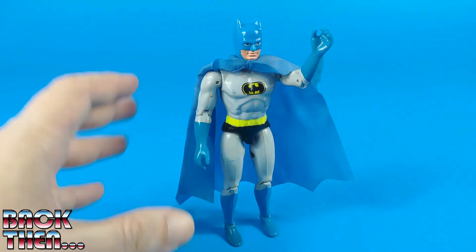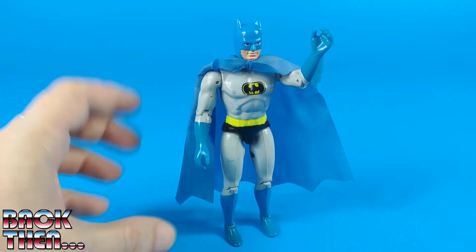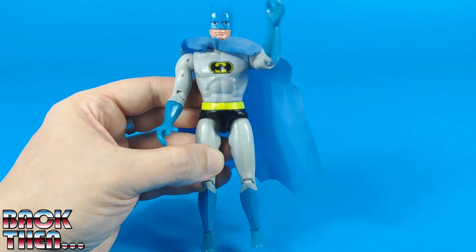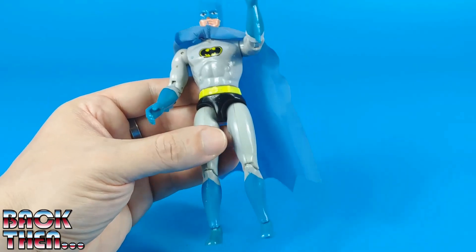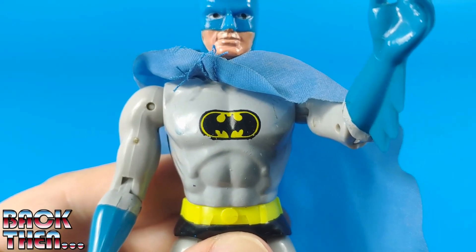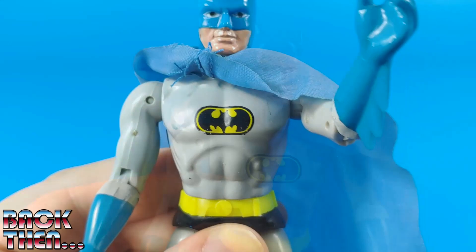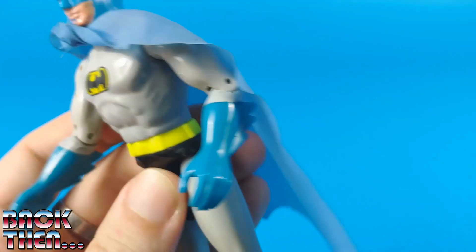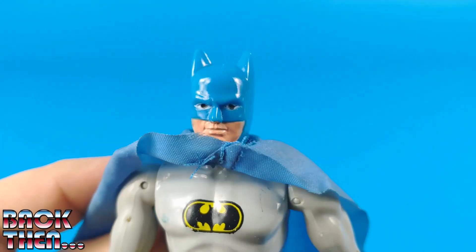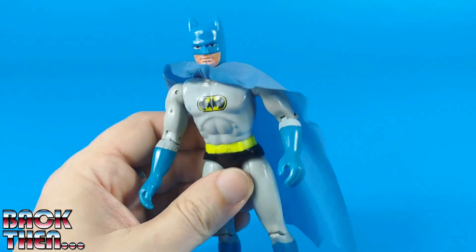It is now time to look at the Caped Crusader, Batman. He shares most of his body molds with Superman — the only different parts are the head and forearms. This was the classic look for Batman in the 1970s, with a grey and blue costume. The black pants are an interpretation of how shadows were drawn in the comic books. On his chest we can see a weirdly deformed version of Batman's emblem, distorted the same way as on the World's Greatest Superheroes version. The cape, made in the same fabric as Superman's, is not attached to the body but just sits around Batman's neck. Batman will be able to fight crime using the same articulations seen on the other figures.